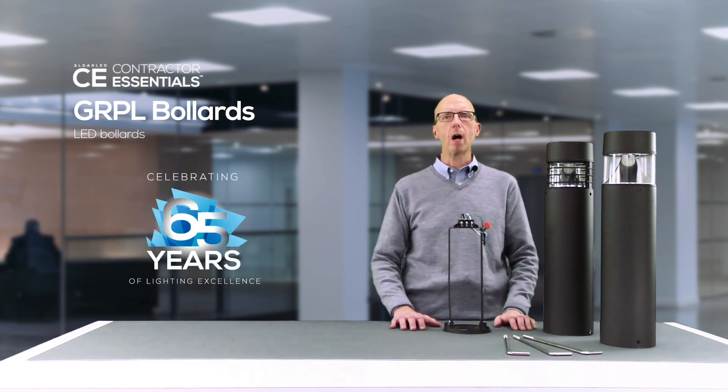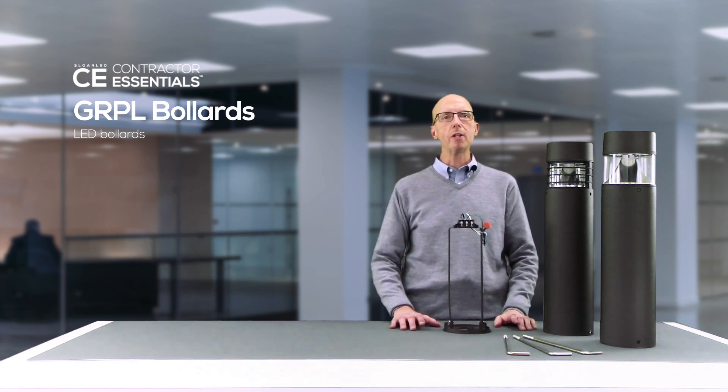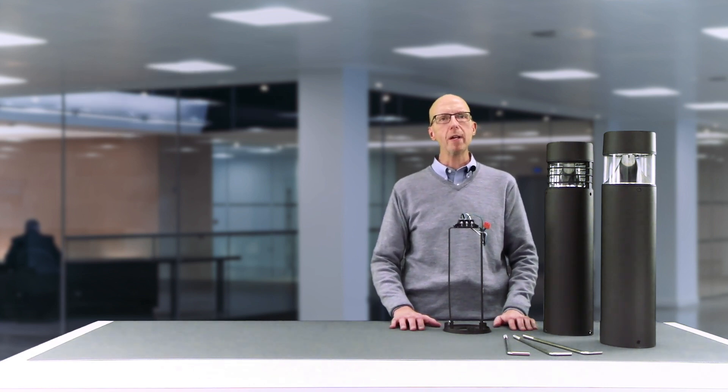This series is part of our Contractor Essentials Portfolio and it's ready for your project or specification today. For more information on this or any Sloan product, please visit our website at SloanLED.com. Reach out to me or anyone on the Sloan team — we'd be happy to assist you.